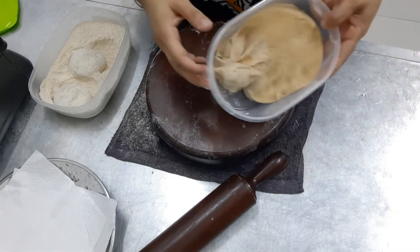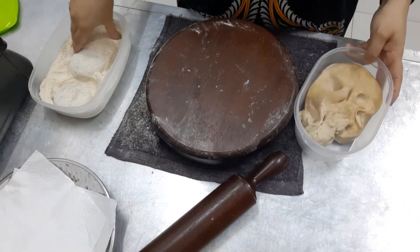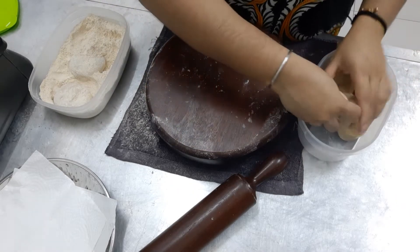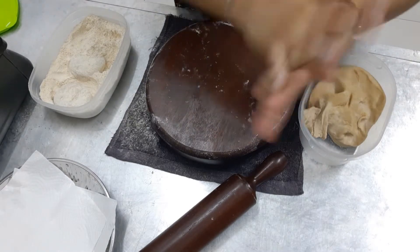So the same method, the same flour — already taught you in the last video. Take some flour on your hands so that the atta won't stick. Make some small balls.